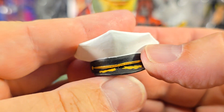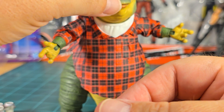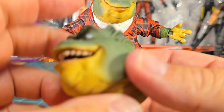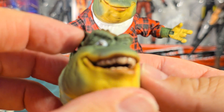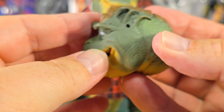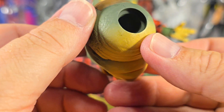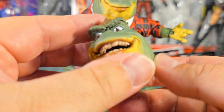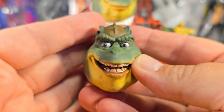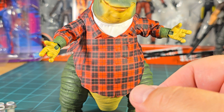There's the hat to go on his head. There's the expression face — hey everybody! It would have been cool if it had adjustable eyes maybe. He's looking a little bit to his right, but that's alright.